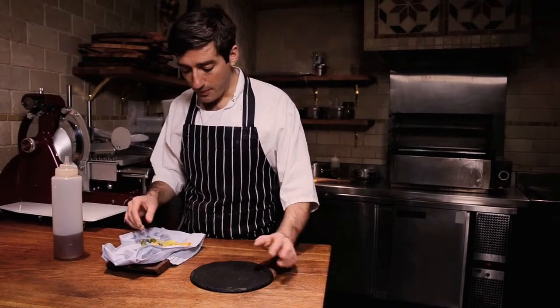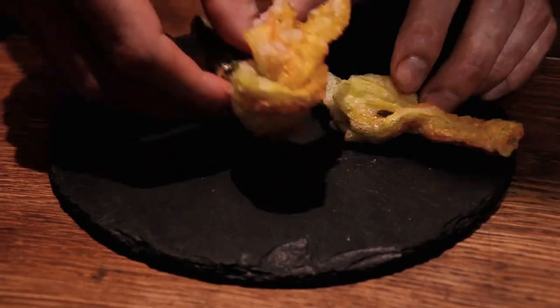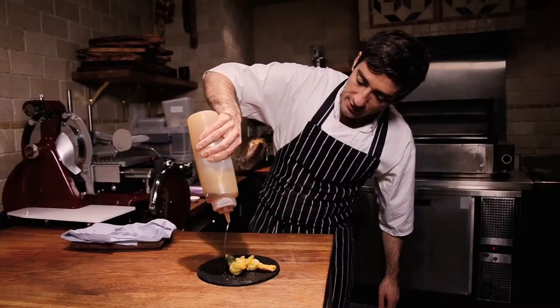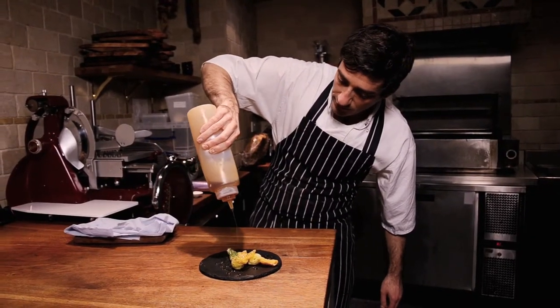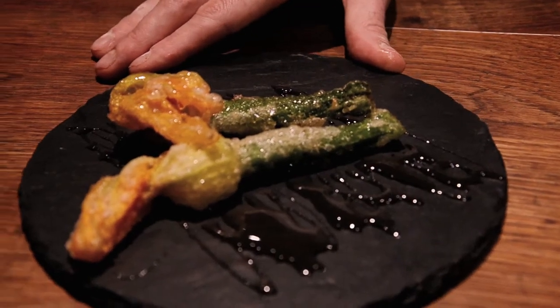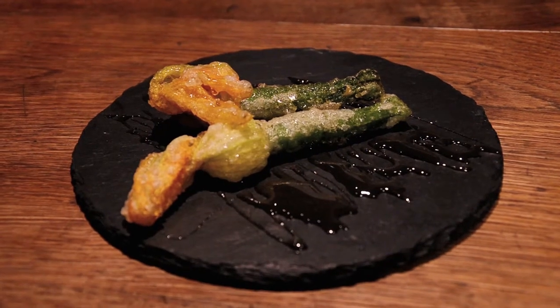Our flowers are ready — now we're going to plate them. This honey is going to work beautifully with the salty cheese. Delicious. So there we go — that's our signature dish, courgette flowers with blossom honey. Thank you very much.